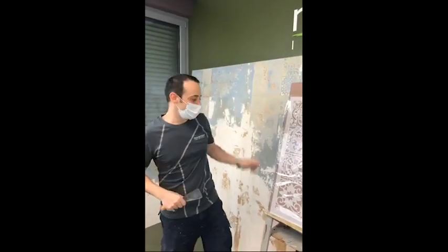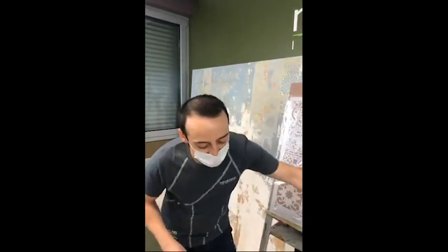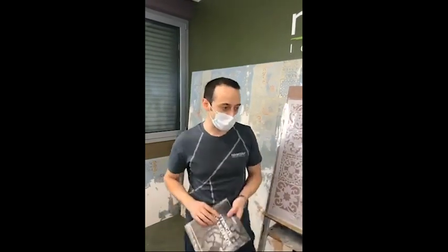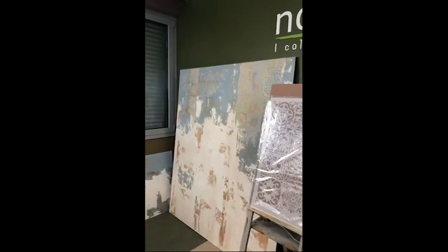Today we start talking about calce cruda. We'll start right now. I'm talking about calce cruda.